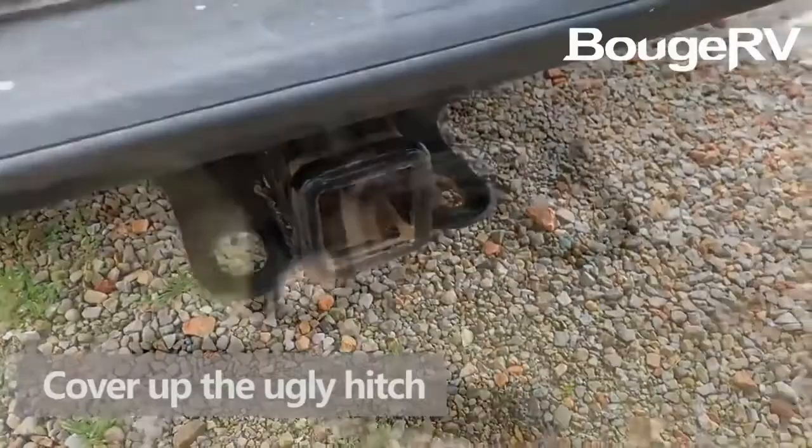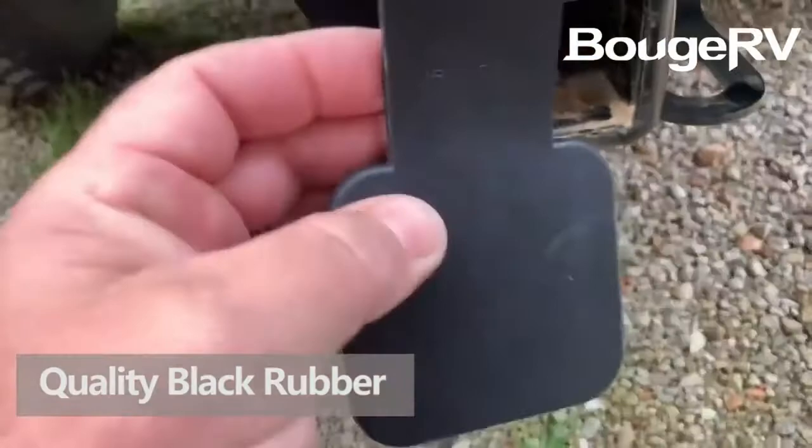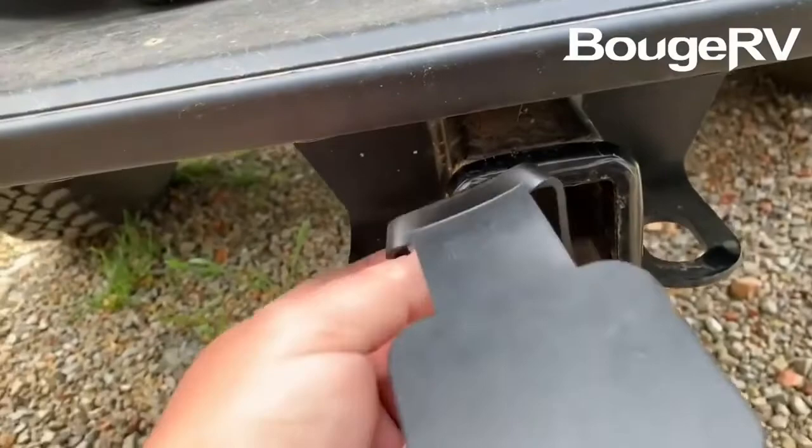Fit for trailer hitch — keep your trailer hitch receiver tube clean and protected when not towing. The BOOJRV trailer hitch cover has a rubber strap that can be fixed to the trailer tube to prevent it from being lost during a car wash.